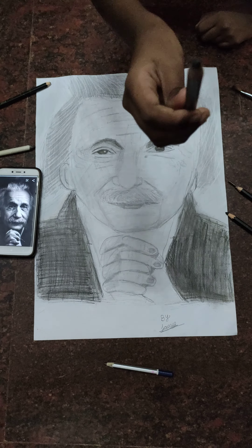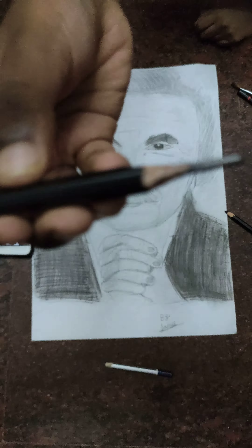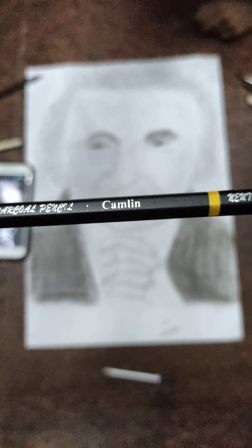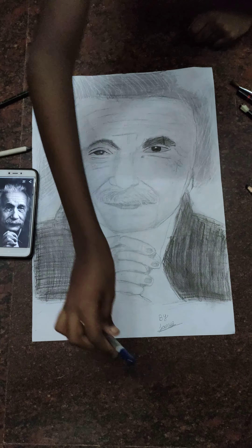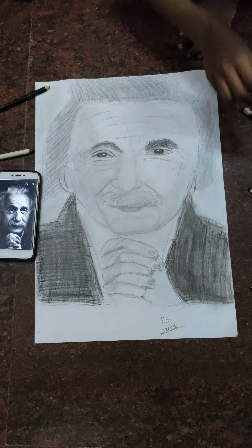For the shirt and shading I used charcoal pencils, and for shading I also used the February Custard B pencil. For the eyes I used the charcoal pencil, and for the hands I used the 10B pencil.